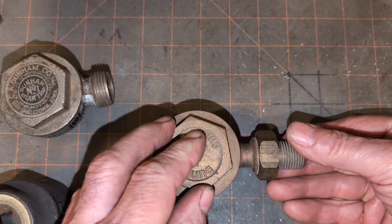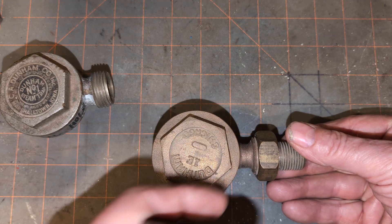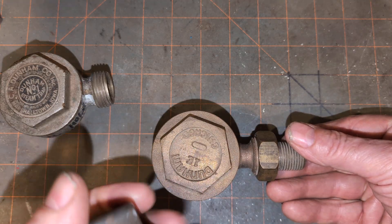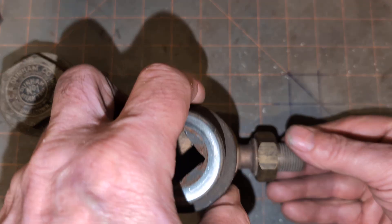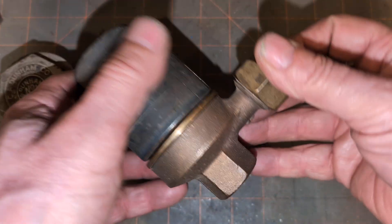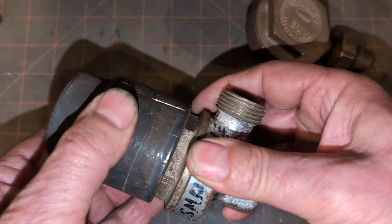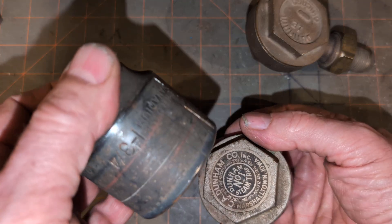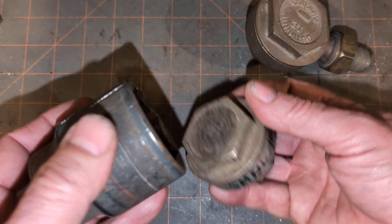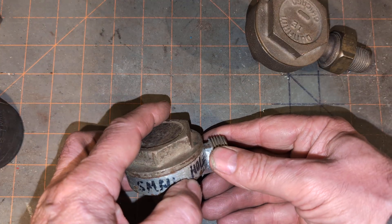In order to work on this trap, my recommendation would be to get a socket that goes over the top of this. You'll probably need either an inch and three quarters, and that should fit over most of these. It does not fit over the earlier versions — this is a little bit too snug. You might want to get something like a 13/16th, or the metric equivalent, which I believe is 45 millimeters.